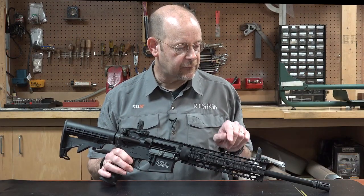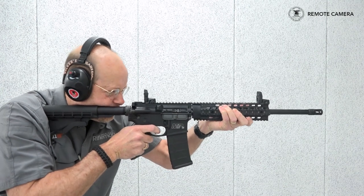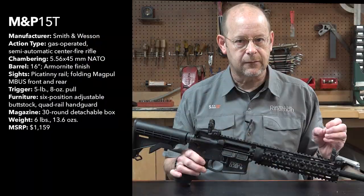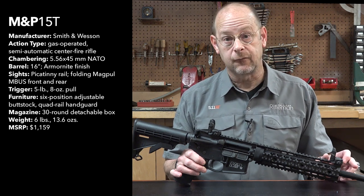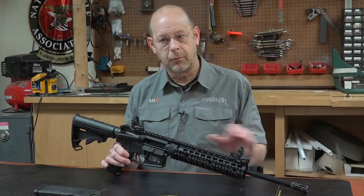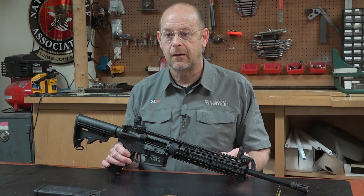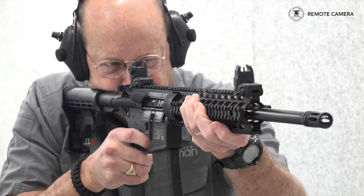The 16 inch barrel on this gun has a fairly stout, lack-of-taper profile, and it features 5r rifling. 5r rifling is said to give a little better seal on the bullet as it travels down the bore and is credited with good accuracy. This gun has a 1-in-8 inch twist, which is perfect for stabilizing bullets across the spectrum of .223 Remington or 5.56 NATO chamberings. The barrel is marked as a NATO chamber, confirming it is a 5.56 chamber.